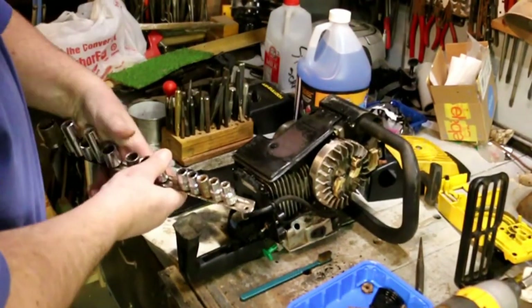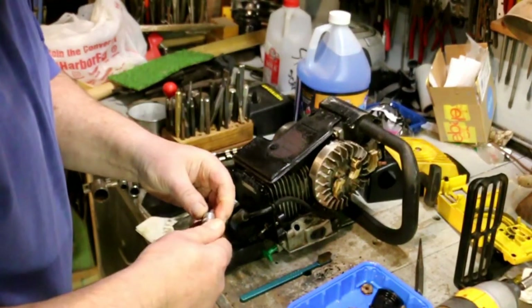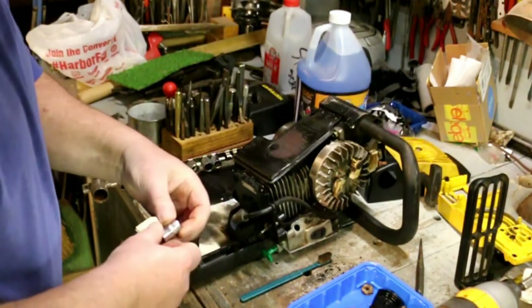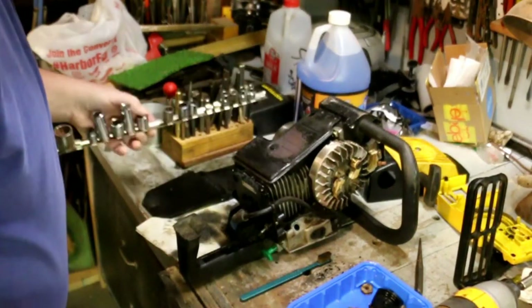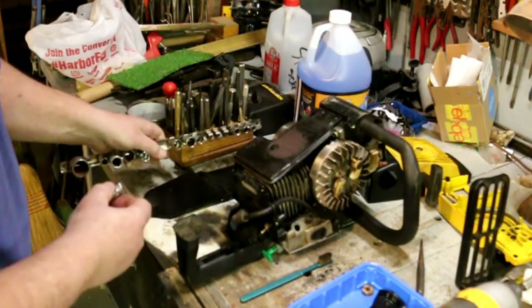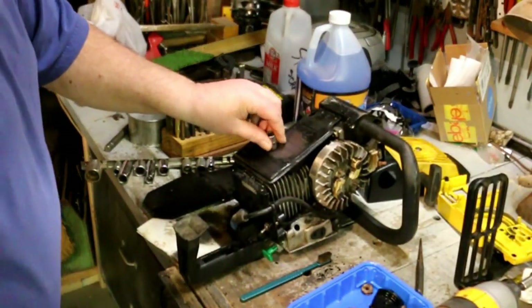Let's see what metric size this is. 10? No, this is an 11. Yep, it's a 10. 10 seems to be the most common size and I bet I don't have a 10. There's a 10 — son of a gun, we got it. Yeah, it's pretty dirty.